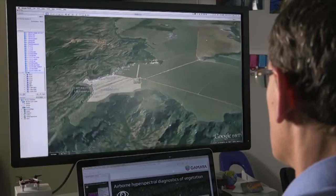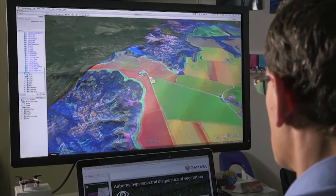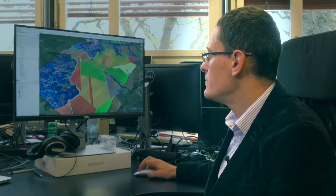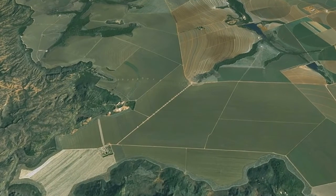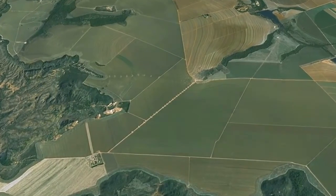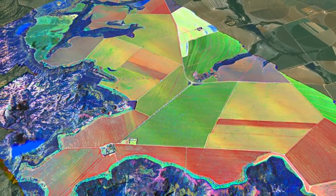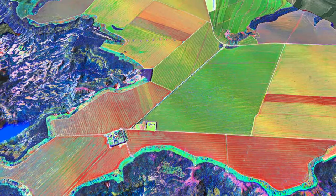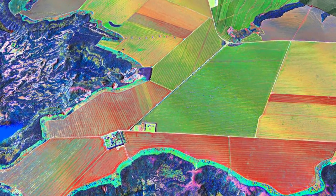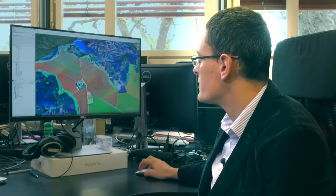In this particular case, which comes from central Brazil, this is a 2000 hectares corn farm. You can see that if I remove the results of our analysis, to the human eye all corn looks the same. However, if I add the results of our analysis, different varieties of corn that come from different producers of seed look completely different.